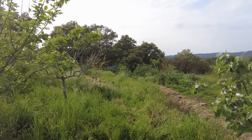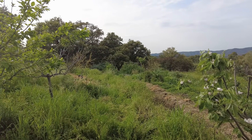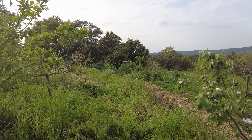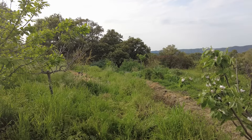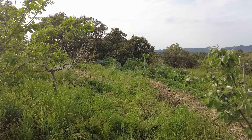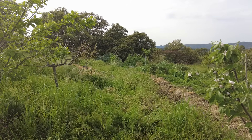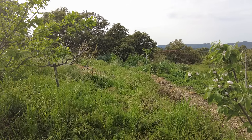Welcome to the Suerte del Molino farm in Andalusia, Spain. It's 27 degrees Celsius, the soil is humid, and things are growing with a lot of sunshine, warmth, and humidity.